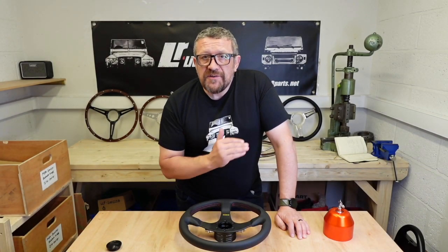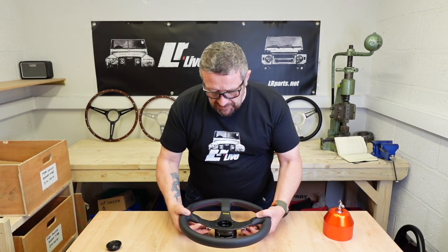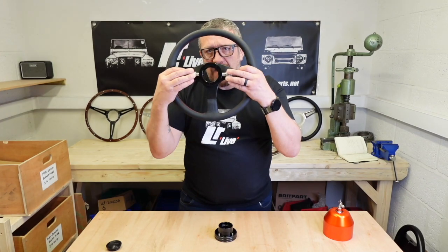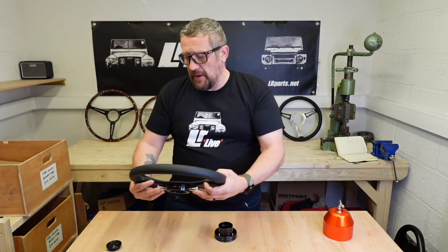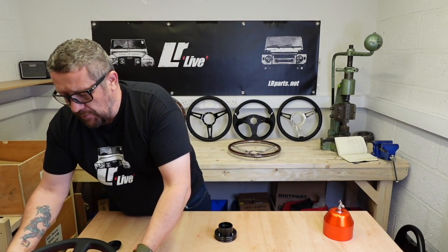Optimal have gone one step further with their design. If we remove this steering wheel and the boss and take that away, it's probably small enough to go in a rucksack. So if you were parking your vehicle at work, you could take that in with you.